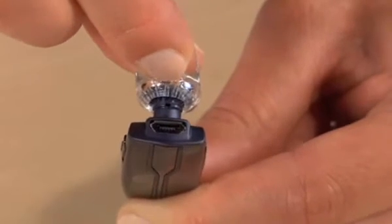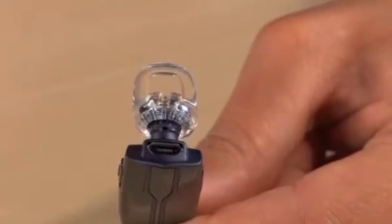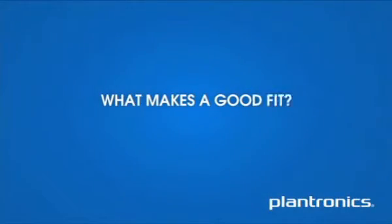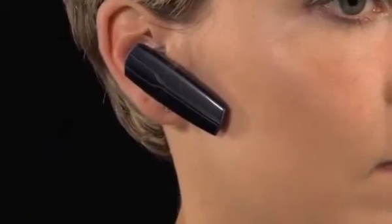The loop of the ear tip is designed to tuck into the back curve of your ear for a stable fit. What makes a good fit? There are many ways to put on a headset, but one technique is to first settle it inside your ear, then tuck the loop of the ear tip up into the back curve of your ear. You can also reverse the sequence.